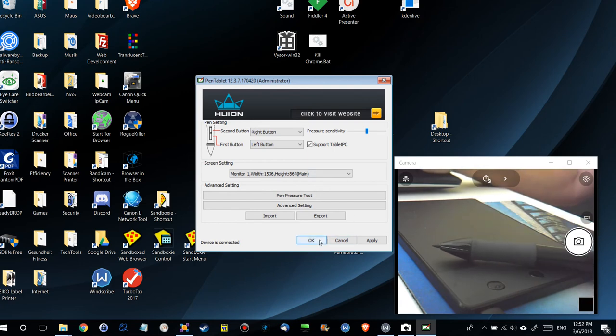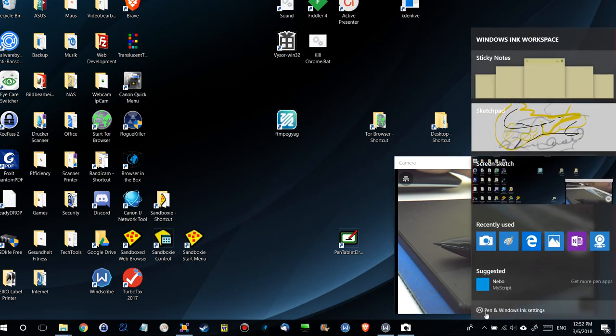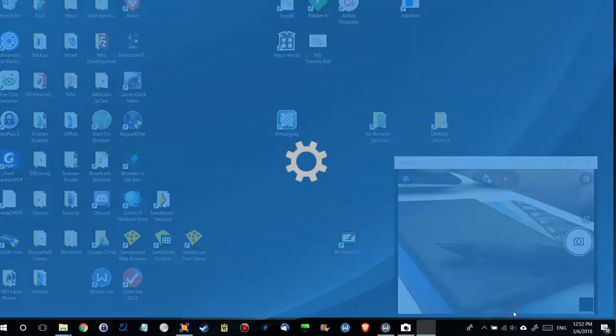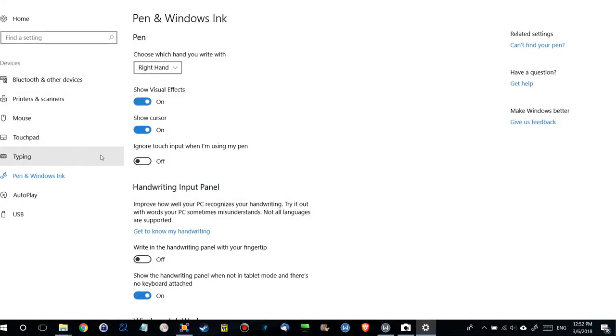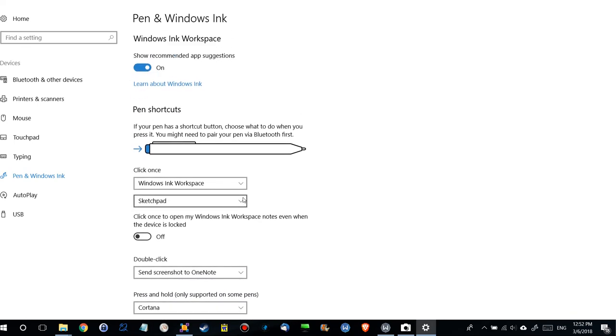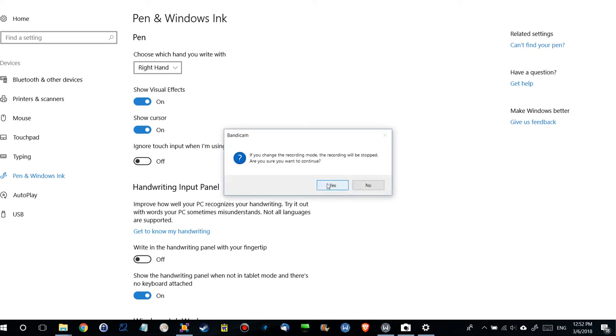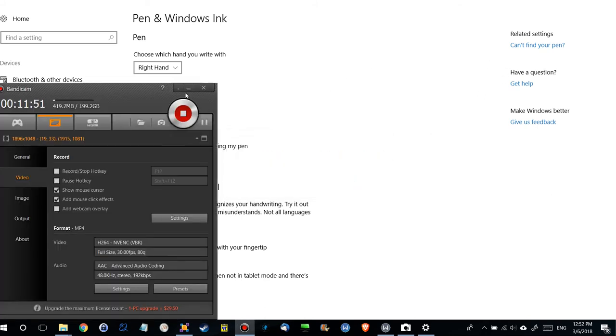The software also adds another menu here that wasn't here before. You can click on that and get pen and Windows Ink settings — that's something from Microsoft. You have several options including pen shortcuts and those things, but in my case it didn't work. Maybe you can try it out and it will work for you.